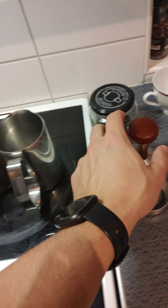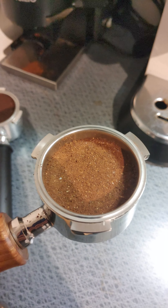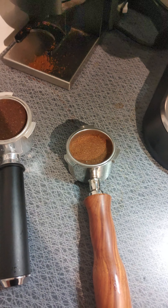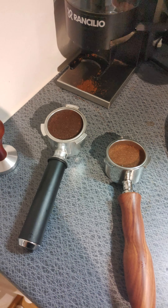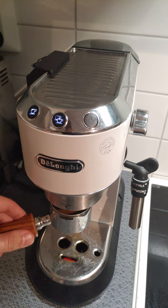They've been tamped — 14 grams here. I have the single shot programmed for 30g output, but I think some water stays in the puck so it ends up being like 20g. It's effectively a double. This is just to show that it does work.